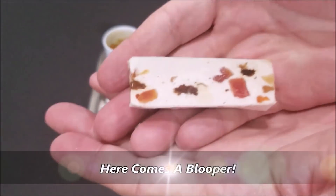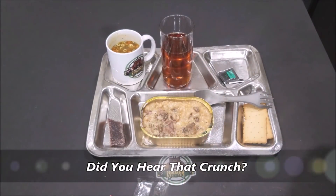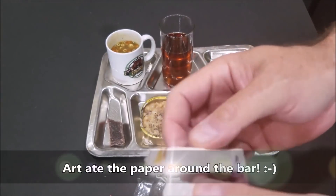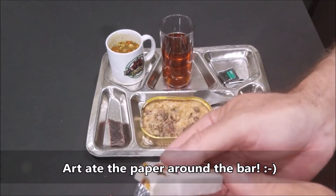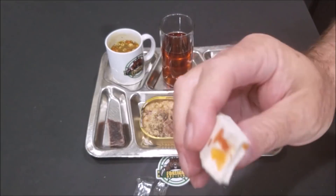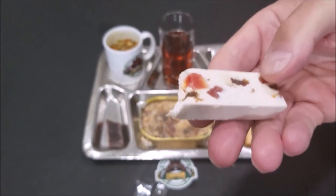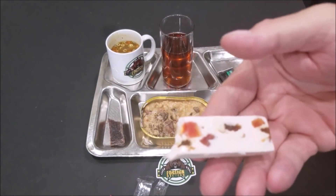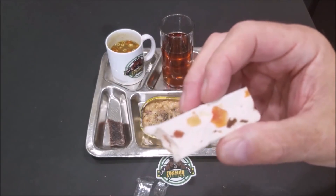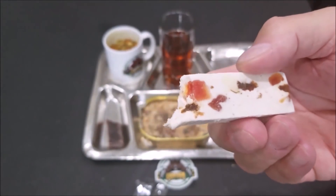And then the fruit nougat bar — look at that. Don't eat the paper part. How does it taste now? Take another bite without the paper. Tastes even better now. What's in there — is it apricot? Tastes like some apricot, maybe some pineapple, papaya, raisins, and vanilla flavor.